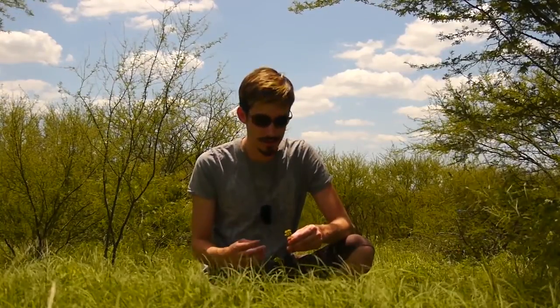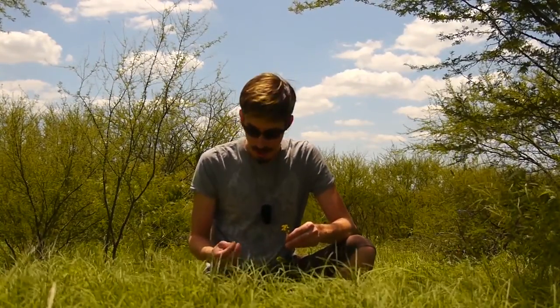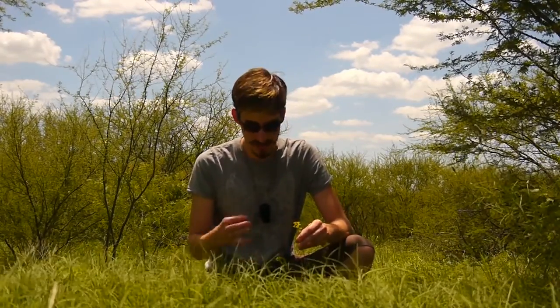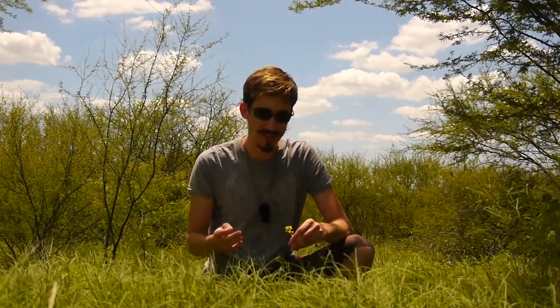What we have here is the wild mustard plant. The nice thing about mustards is once you know how to identify them, all mustard family plants are edible — the entire thing. In some plants though, the root may not be desirable.